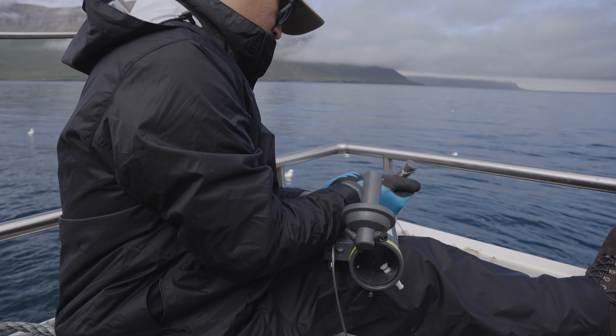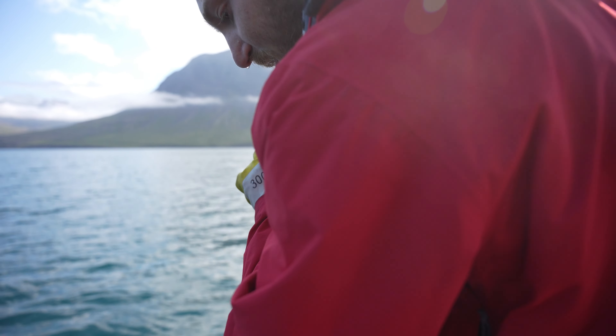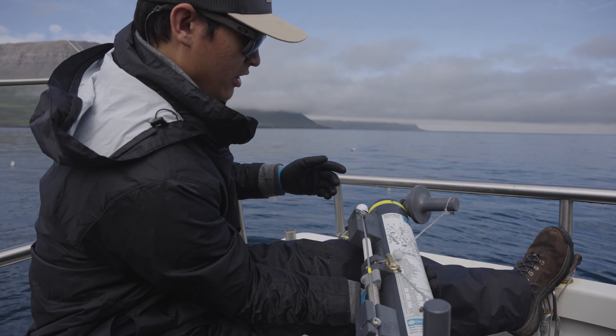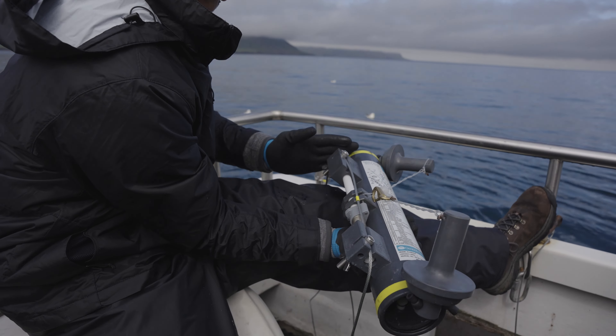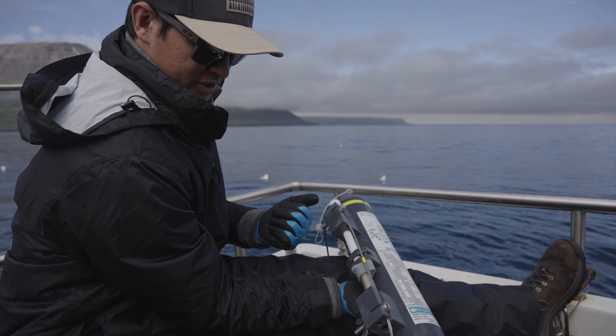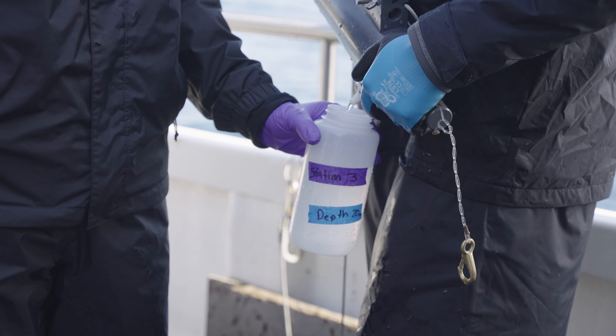To actually capture the water, these open up and clip, and then there's a weight that we drop. I'll show you what it looks like without me losing any fingers — the weight drops right here and the top and bottom will snap shut, concealing the water on the inside. Then we reel it back up.